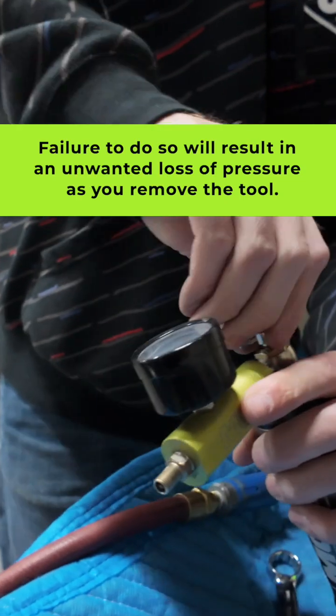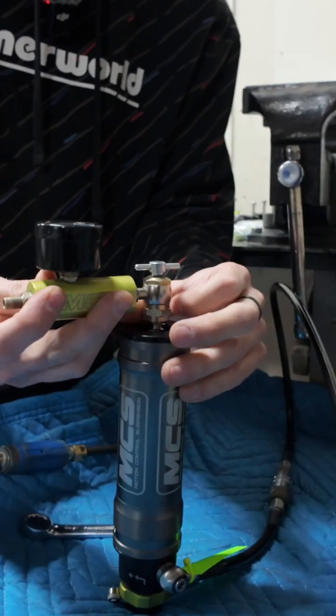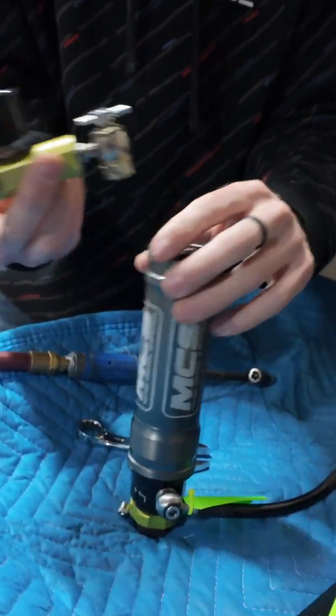Need to undo this valve, pop this free, and we are gassed up and ready to rock.